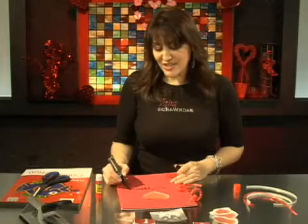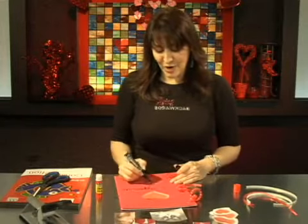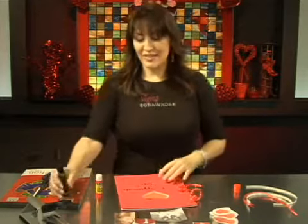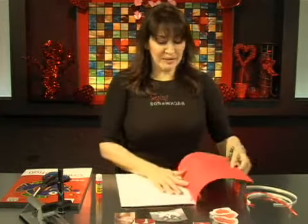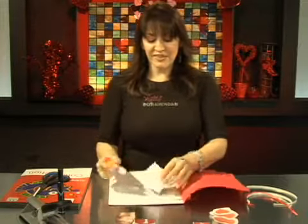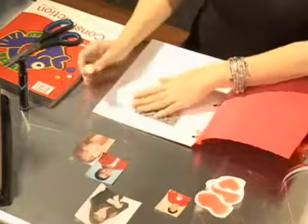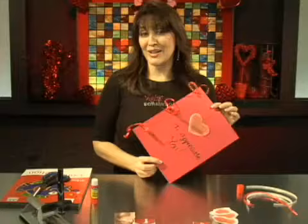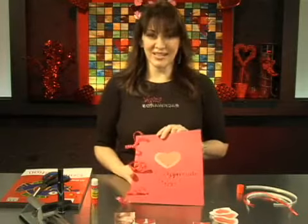With all the digital age and all the store-bought items, I think people really enjoy something that's homemade. Then we can just open it up and start gluing our very personal pictures, ticket stubs, poems, write love notes — anything you want to say in your 'I appreciate you' Valentine's book. Thank you.